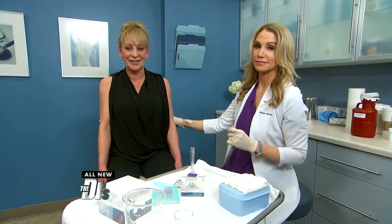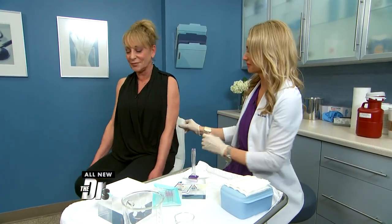Nurse Jamie is now in our procedure room with Corinne, performing a treatment with sugar threads. It claims to lift sagging elbows. Welcome to you both. We actually have had some treatment going on on one elbow already. So Nurse Jamie, before you describe everything that you've been doing, let's see the difference.